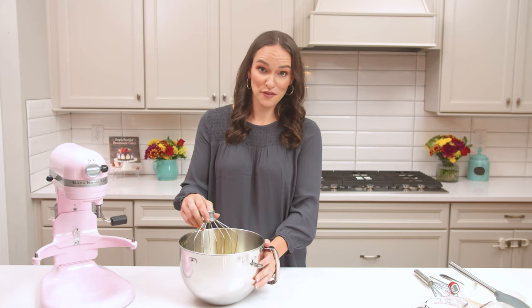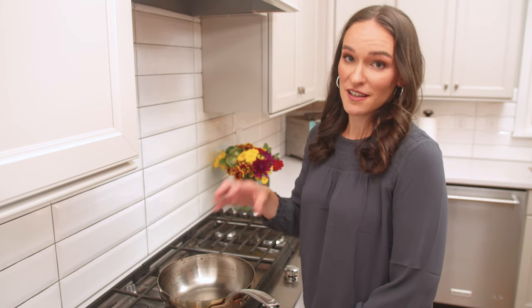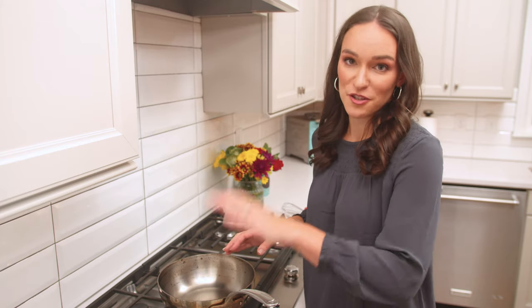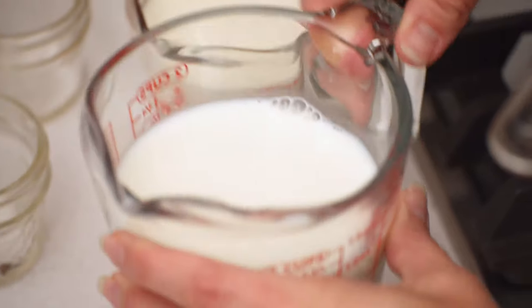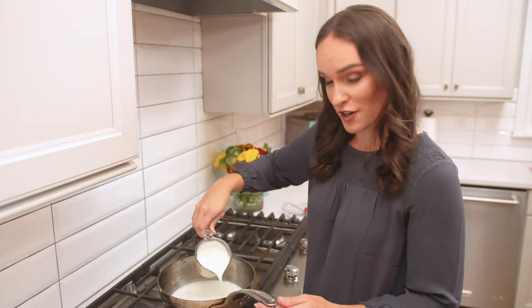We're going to set these aside while we heat up our milk and cream on the stove. We're going to use that to slowly heat our eggs by slowly adding some of the warm cream into our eggs — it tempers the eggs so that you don't scramble them. So we'll start by adding our milk and heavy cream to our pan.